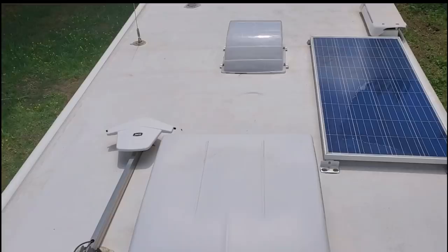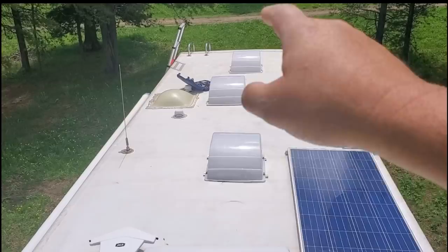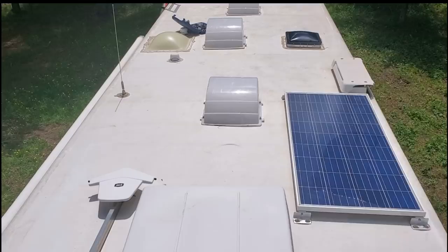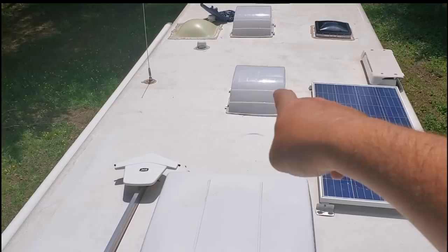This is my roof here on Miss Gypsy. I've got the one solar panel and I got the three Maxxair covers and the Fantastic fan over the bathroom that I just showed you. Now I've got a cover that's going to be going on it. But before we put the solar on and before we put the coating on the roof, these Maxxair fan covers have to come off. We're going to install a Fantastic fan here in the kitchen. So next project is to get these off.